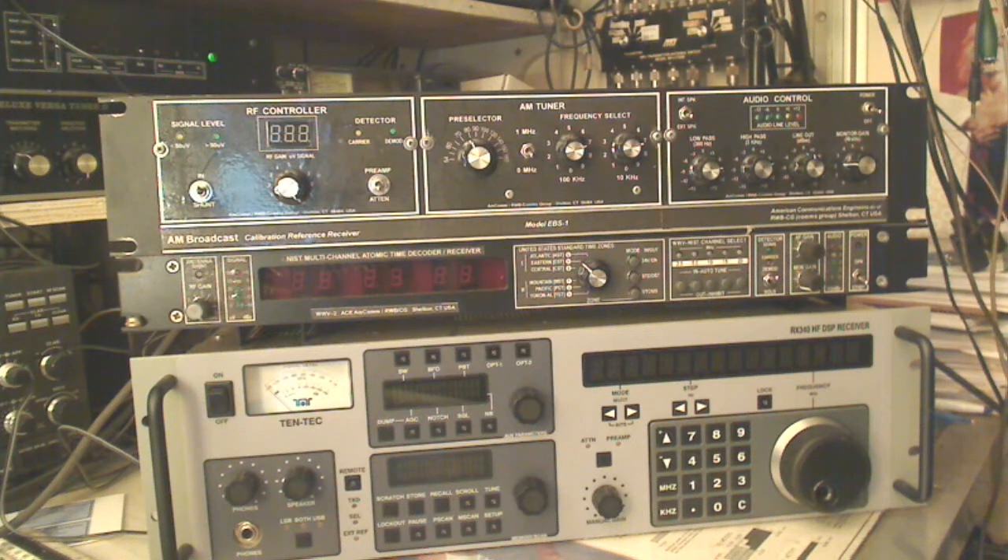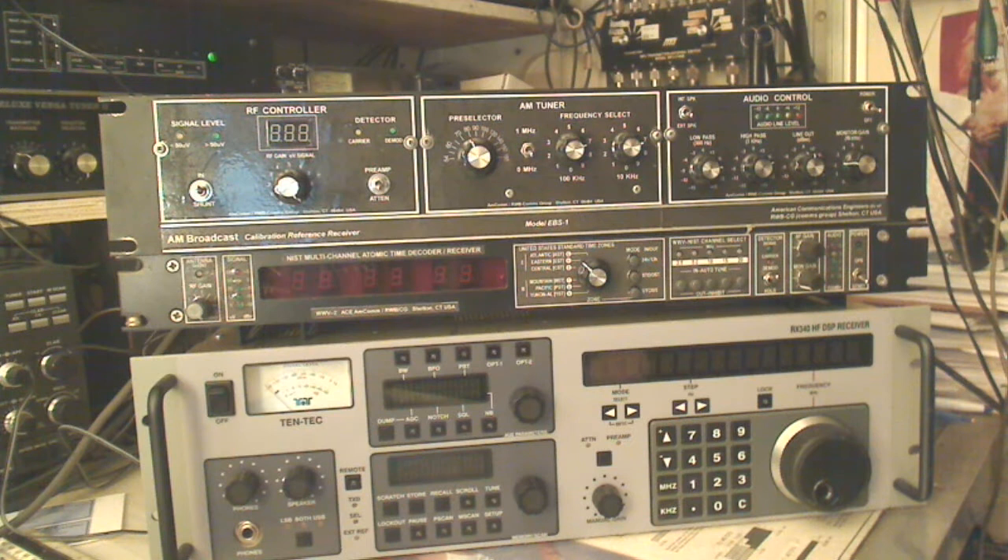Hello, hello all you radio people. It's Bob at N1KPR, and here we are with another AM receiver. It's quite a DX machine. This is based on the old TFT technology during the EBS period — that would be the Emergency Broadcast System.